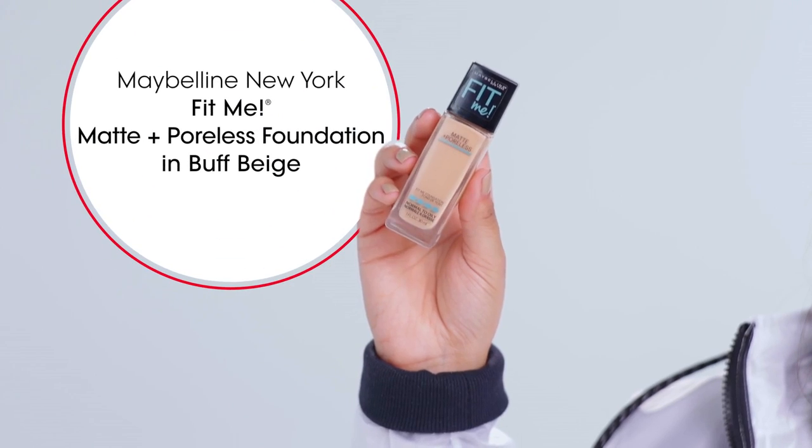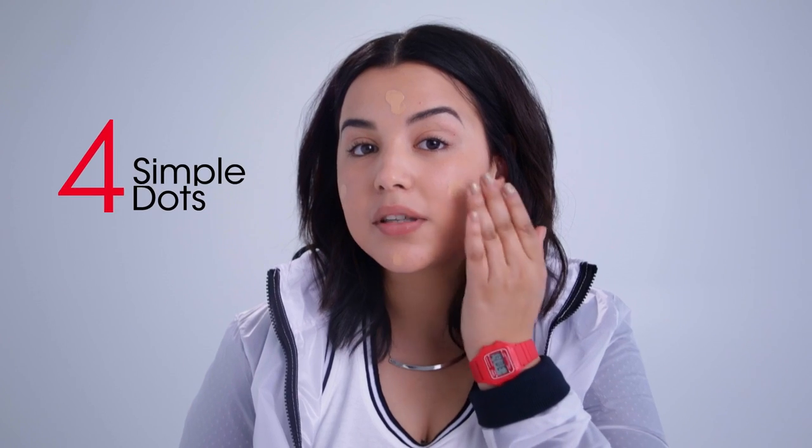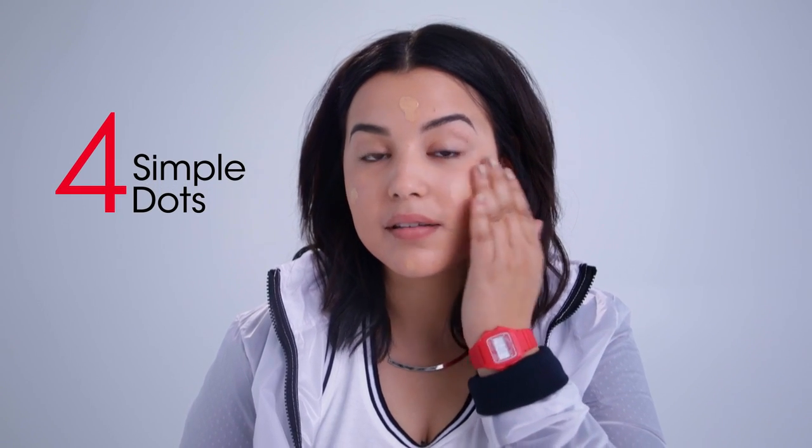I'm gonna start off with my base. Today I'm using the Maybelline Fit Me matte and poreless foundation, and I'm pretty much gonna do four simple dots all over my face. And I'm going to take my fingertips and really blend this into the skin.